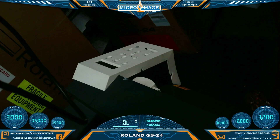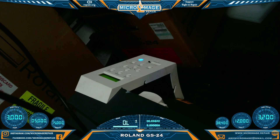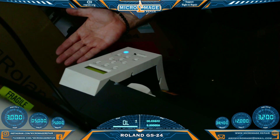Moment of truth. Powering on — that's good. That's what we wanted to hear. Our USB port is working.